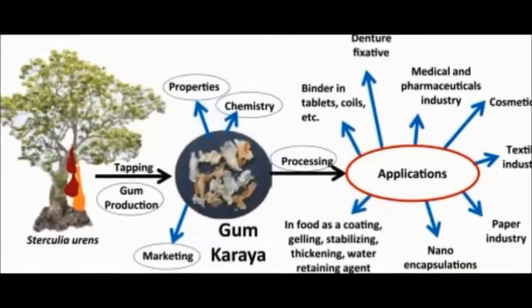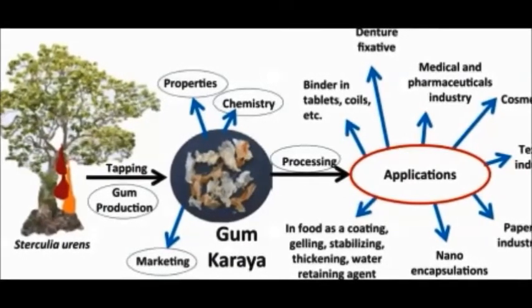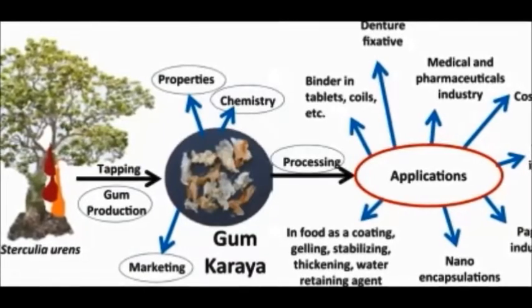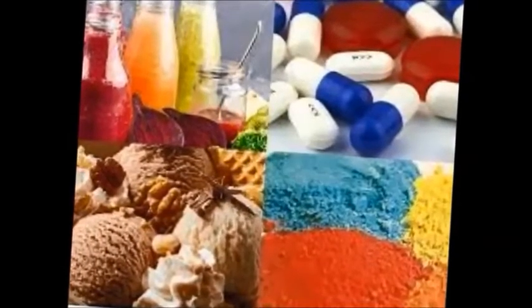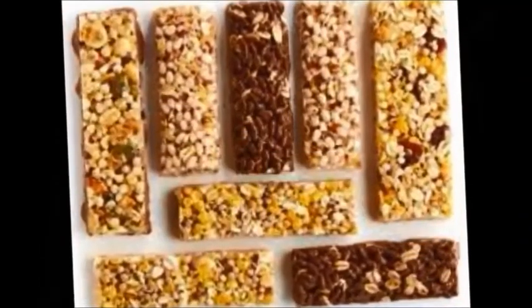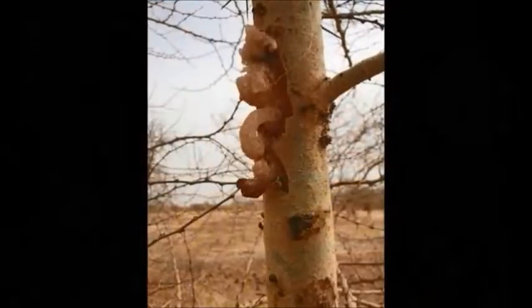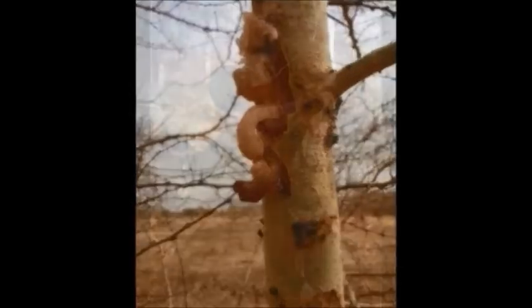We use the gum as a thickener in cosmetics and medications, and as an adhesive for dentures. It is added as a binder in manufacturing industries, and as an emulsifier and stabilizer in the preparation of beverages and foods. The seeds are roasted and eaten. The natural gum is exuded by the tree when the bark is damaged.